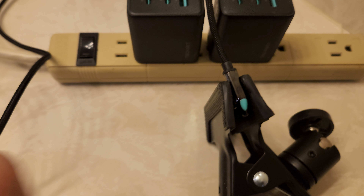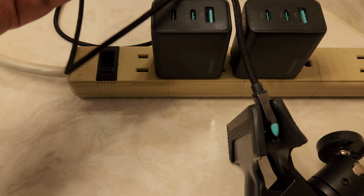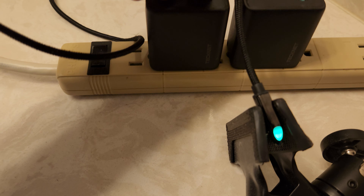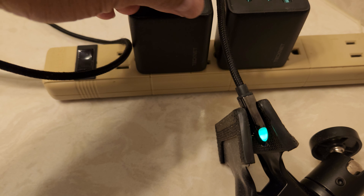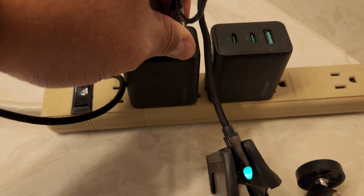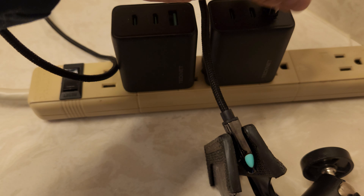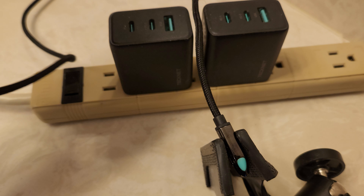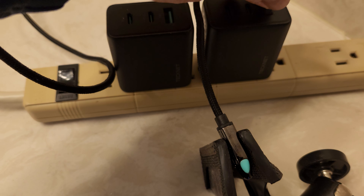You can see there's a signal there. I'm going to plug this one in and you can see it works. Now I want to plug in this one — it doesn't work. Works. Doesn't work.